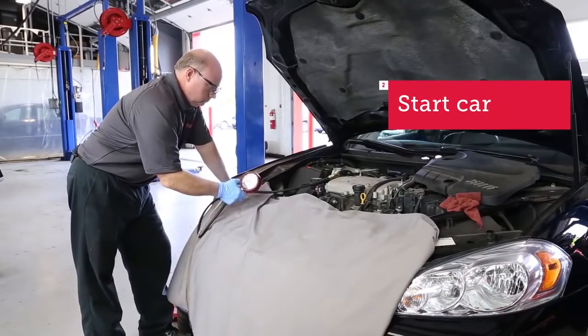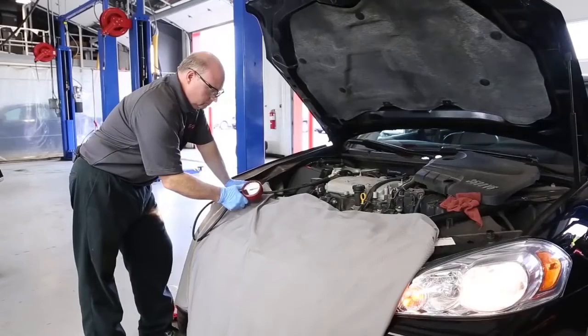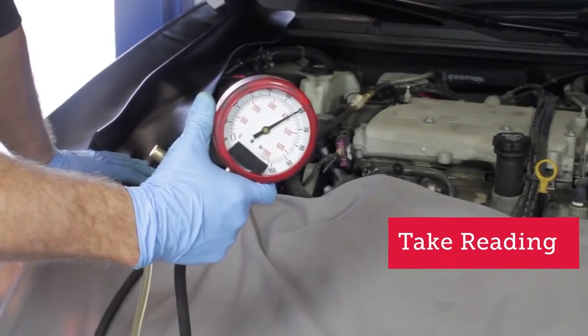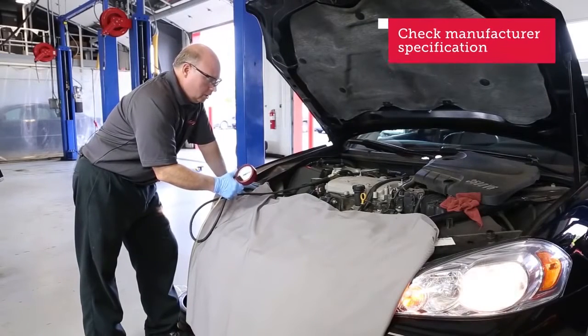Go ahead Jeff, start the car up. As you can see, we've got good pressure — 60 psi on this 2009 Impala. That's a good pressure, so we're good with that.